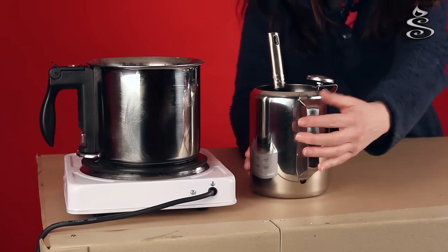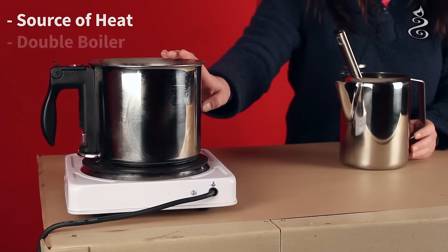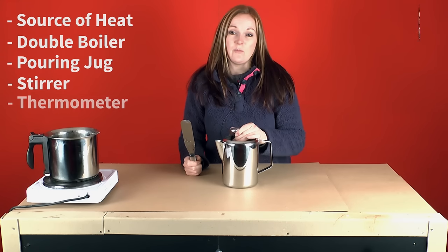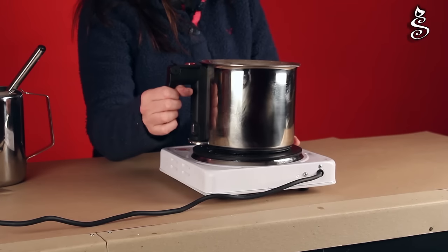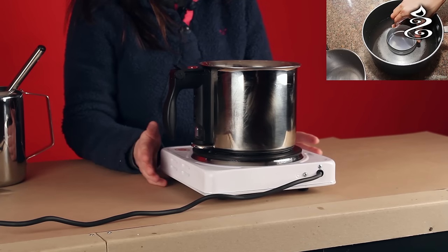In order to use our candle making kit you'll need a saucepan, a double boiler, a jug, a stirrer, and also a thermometer. Here we're using our integrated double boiler, but you can use a pot inside a pot or a bain-marie, and we're using our hot plate.